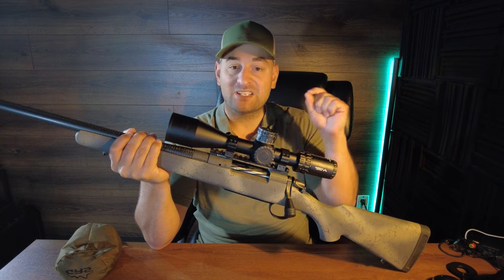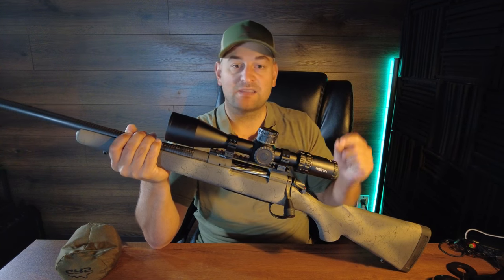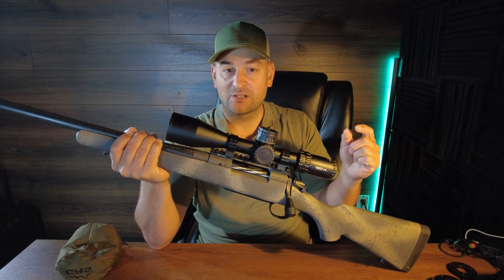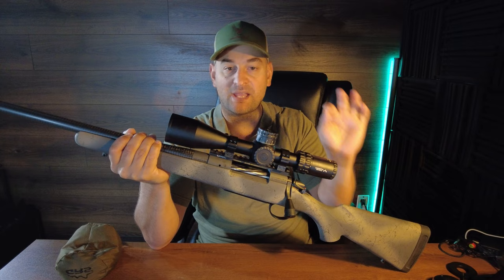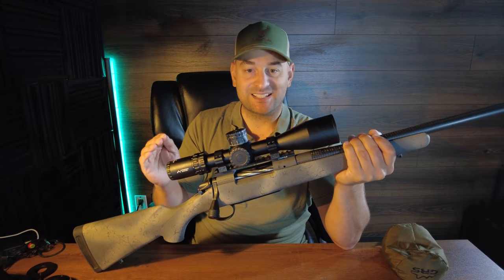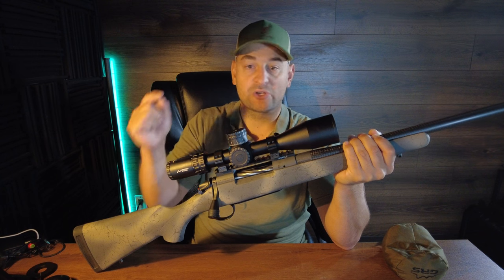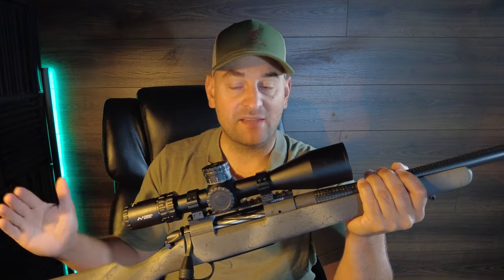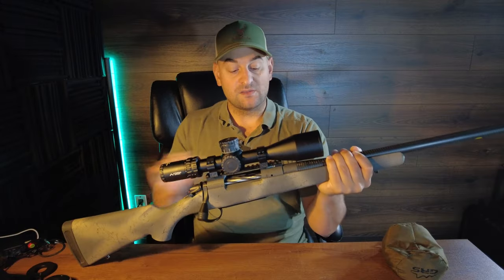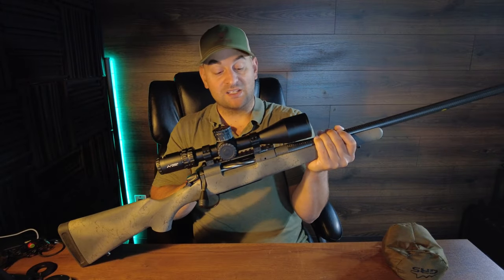They have a sub-MOA guarantee, meaning you should be able to shoot a sub-one-inch group at 100 yards using factory premium ammunition. Later in this video we'll be taking it out to the range, testing it, putting it through the paces, and showing the good, the bad, and the ugly — and yes, there actually is some ugly, so you'll want to stay tuned for that.